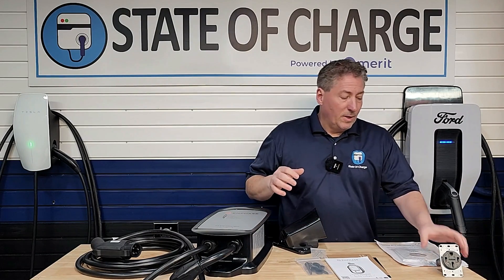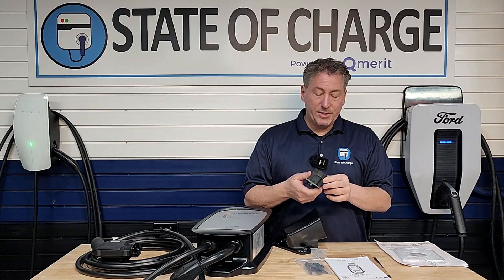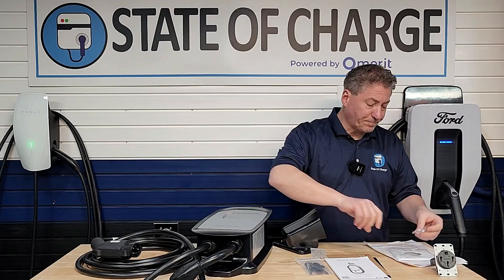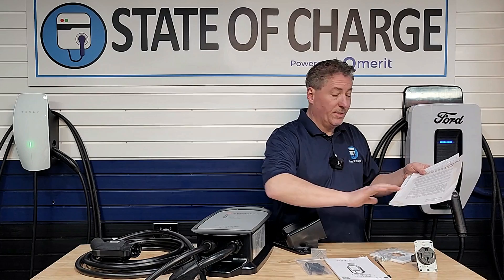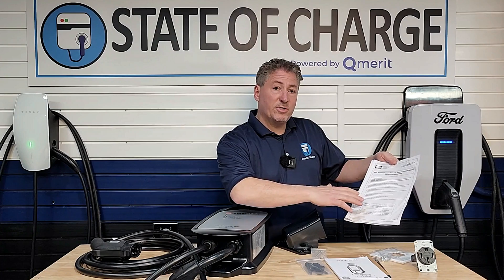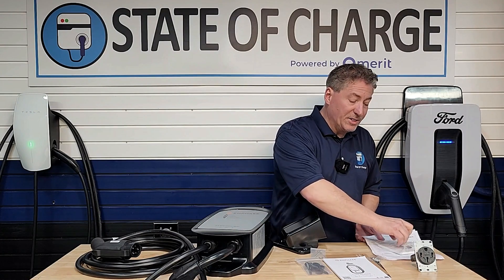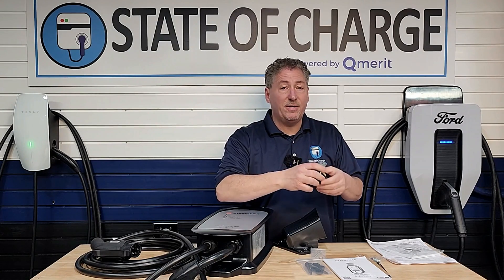Something really interesting: they included a Hubbell NEMA 14-50 outlet, which is not cheap — it's expensive — along with the outlet cover, screws, and everything. It comes with a two-year warranty for the outlet. The unit itself has an even better warranty. They also include an installation guide with all the proper torque specifications for each terminal, which is really important. Under-torqued or over-torqued connections create excessive heat, and that's when you see these outlets melt.